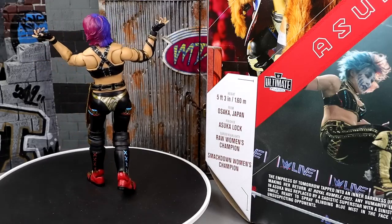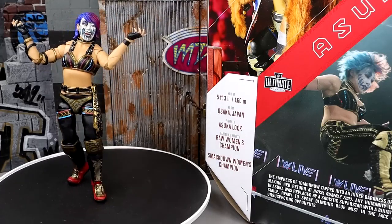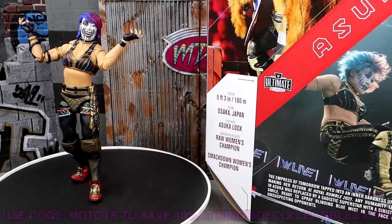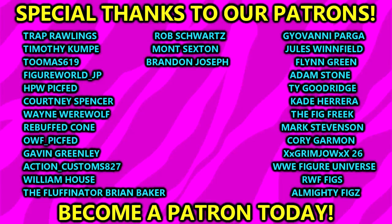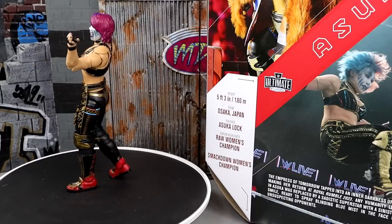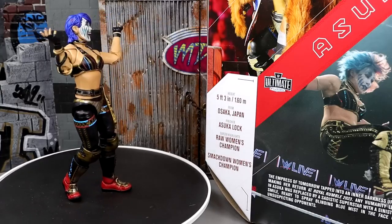You absolutely want to get this figure. A standing ovation to the Mattel design team — Bill, you outdid yourself, everybody working on this line crushed it. That's going to wrap up the video — I had a ton of fun with this Asuka and it's going to be like the Ultimate Edition Ronda Rousey where it just hangs around my desk and I pick it up to pose it for fun. Thank you guys so much for watching — use code MDToys to save 10% at Ringside Collectibles, huge shout out to our Patreon members. Leave your thoughts on the Asuka figure in the comments below — have a blessed one, I'll catch you later.